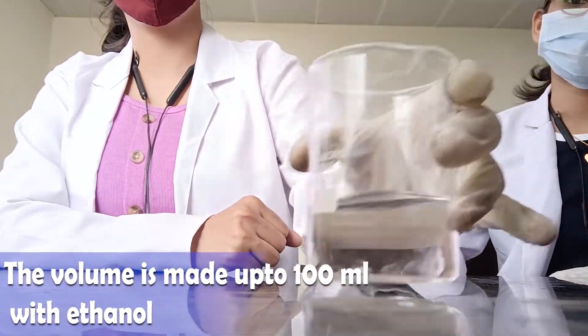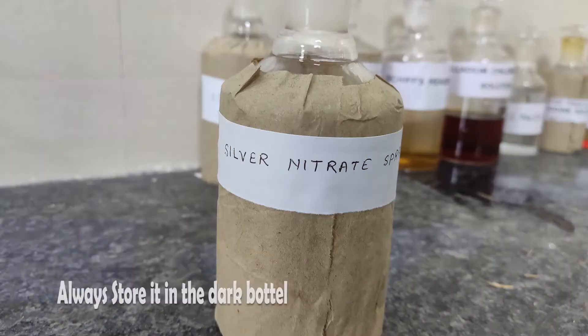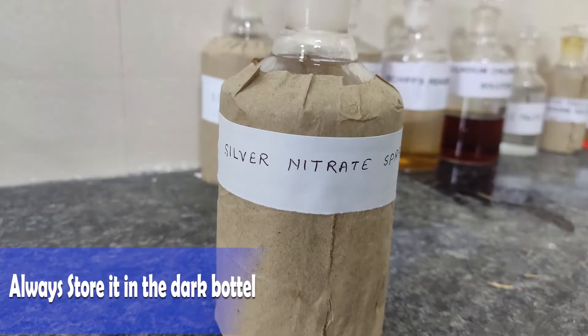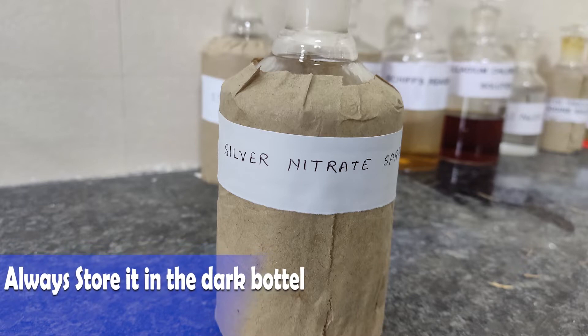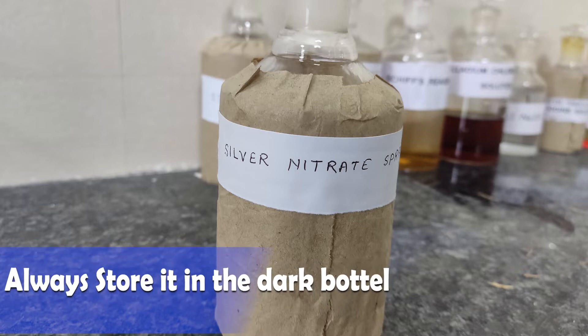Now the volume is made up to 100 ml with ethanol. Remember, you have to use ethanol to make it up to 100 ml. Always store it in a dark bottle. And here, the silver nitrate spray is ready. Thank you for watching this video.